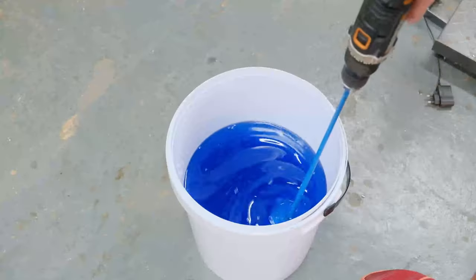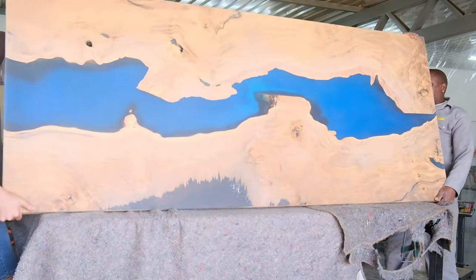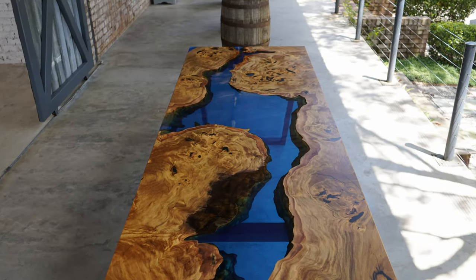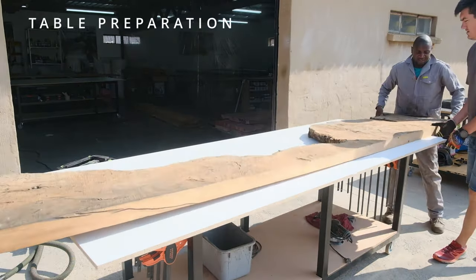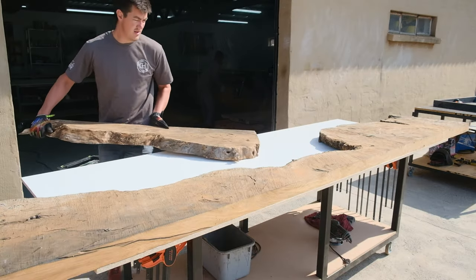Building the ultimate blue epoxy river table. This week we're going to build a beautiful blue epoxy river table. We got a broken camera down the line, but I'm going to show you the step-by-step methods we took. Stick around because we're going to answer some of your questions on our previous videos. This was personally one of our most beautiful tables we've built to date — the layout, the color, the base, the design. The client was extremely happy when they received their table.